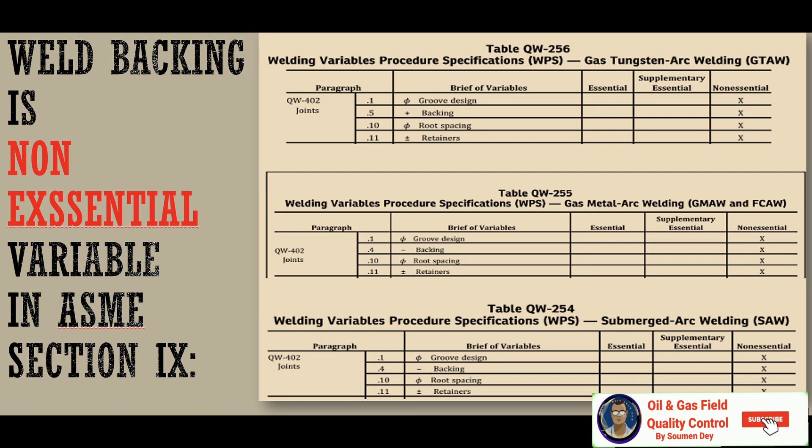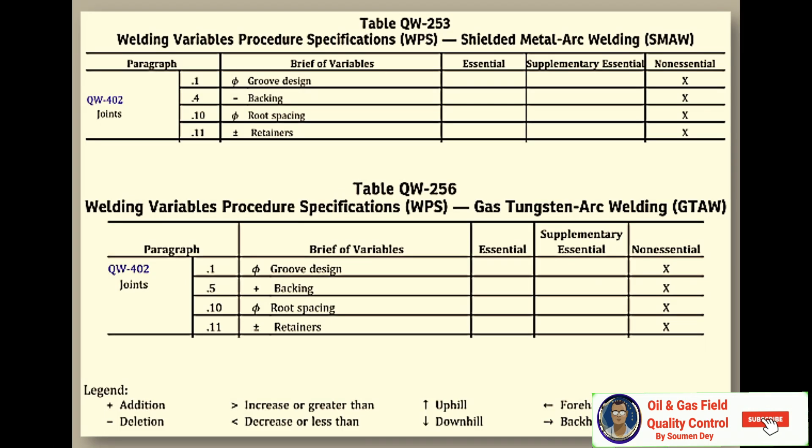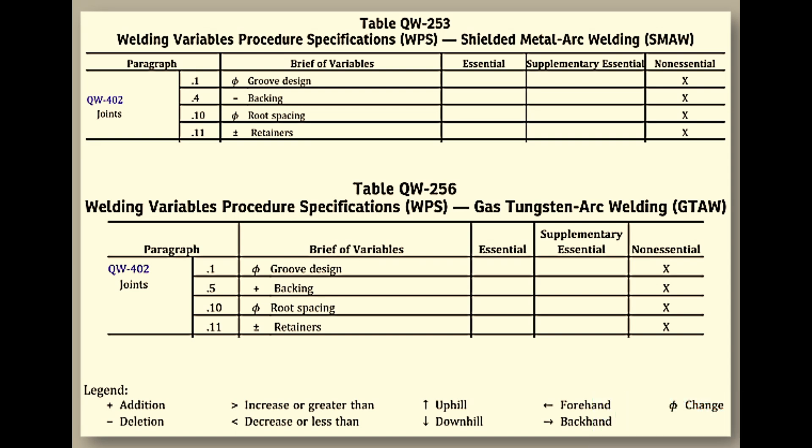Weld backing is a non-essential variable in ASME Section 9 — you can refer to the table provided for GTAW welding, FCAW welding, and SAW welding. In every case, backing is a non-essential variable. Welding the second side of a double-sided back weld is regarded as welding a joint with backing, because the first weld run put in from the second side is supported by the weld metal from the first side. So when welding from the second side, the weld metal from the other side acts as backing.